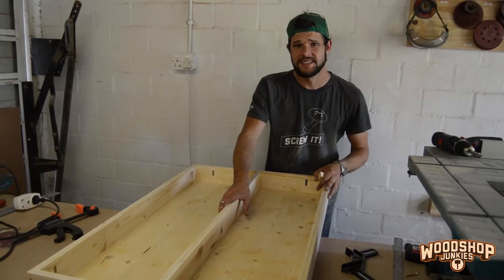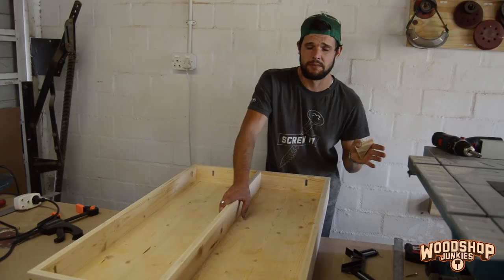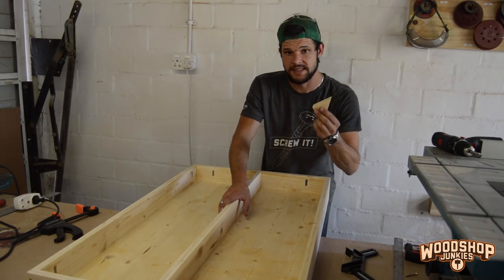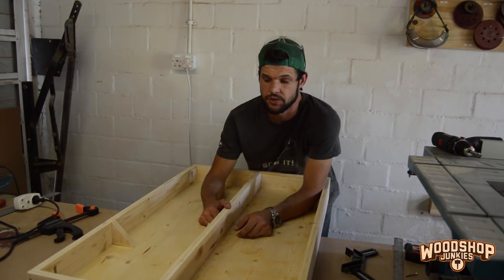With the bracing installed I'm quite confident the bed will be able to hold the weight of the table saw, but being it is my most expensive piece of equipment in my shop, I want to make double sure. I'm going to add these little triangles on the inside just to make double sure.